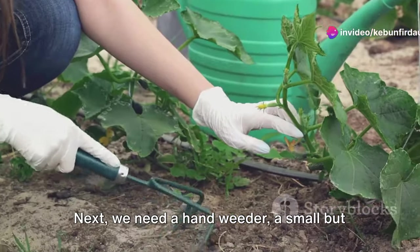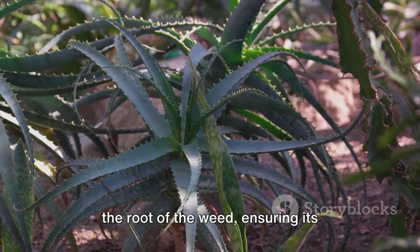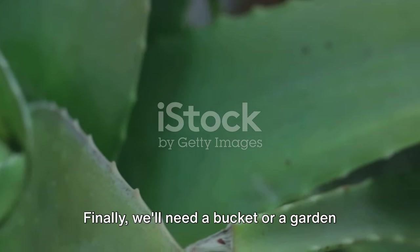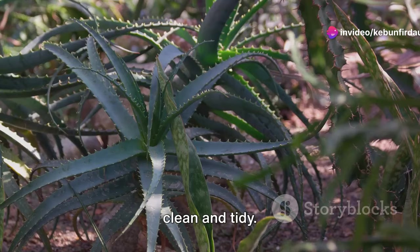Next, we need a hand weeder — a small but mighty tool that is essential for removing those stubborn weeds. The hand weeder allows us to get right to the root of the weed, ensuring its complete removal. Finally, we'll need a bucket or a garden waste bag. This is where we will collect and dispose of the pulled weeds, keeping our workspace clean and tidy.